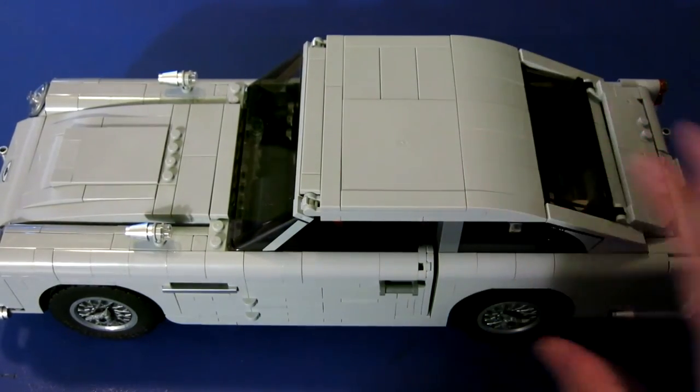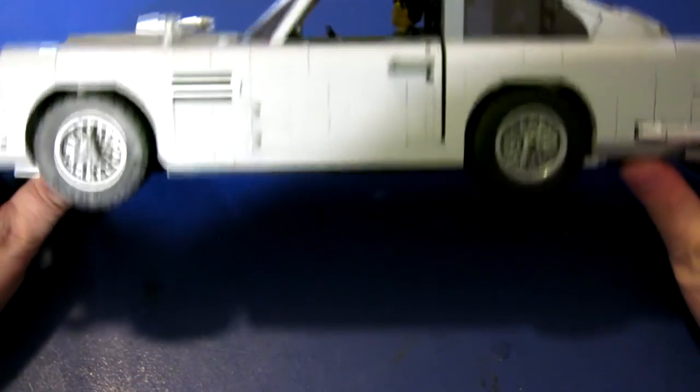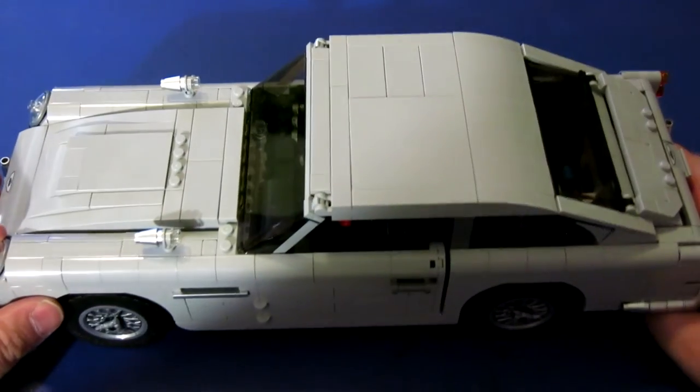This is a wonderful kit. I had a lot of fun building it, and I hope that if you guys get to build it too, that you have just as much fun as I did. Either way, thank you so much for watching, everybody. Have a nice day. Bye bye.